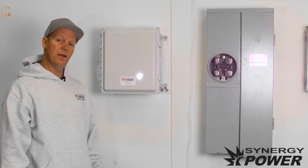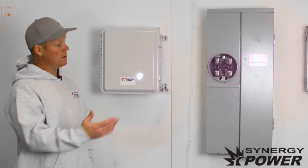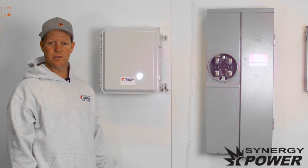Today we're going to talk about turning your Enphase solar energy system on. Your power company has come out and set your net meter, so you're able to turn your solar energy system on.